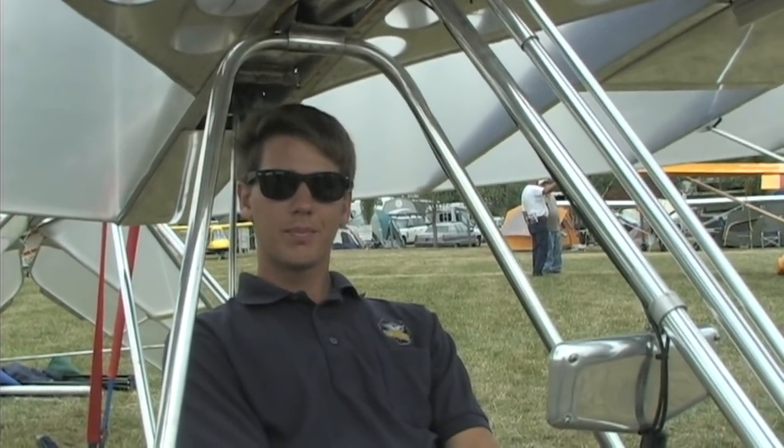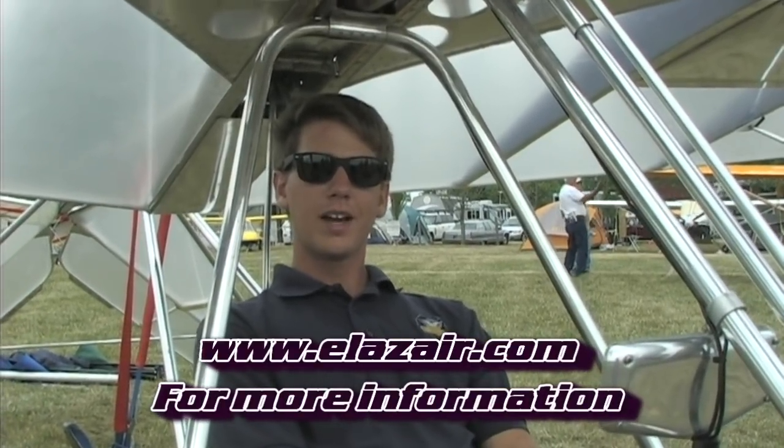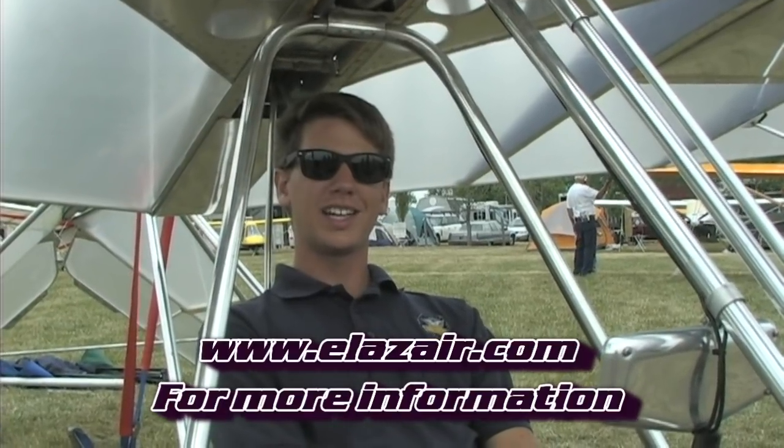And this airplane with all of that would still be a legal ultralight in the US? Yes, it weighs about 350 pounds with batteries — it's a pretty light airframe to begin with and the batteries weigh about 110 pounds all up. If somebody wanted more information and to get in contact, you can check out www.e-laser.com. We don't currently have a site up but I'll be working on that as soon as I get home.